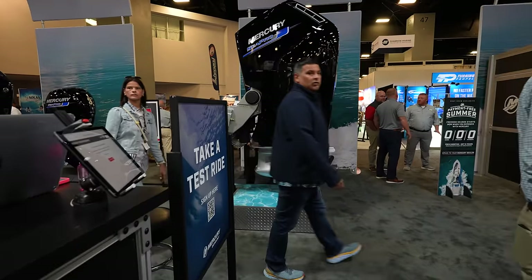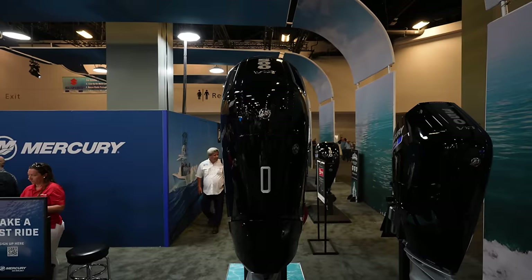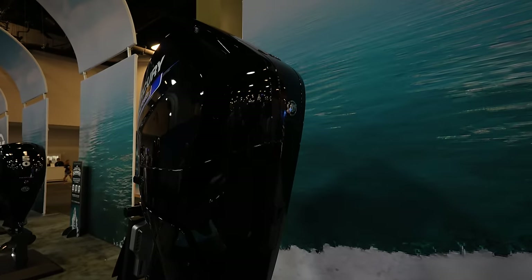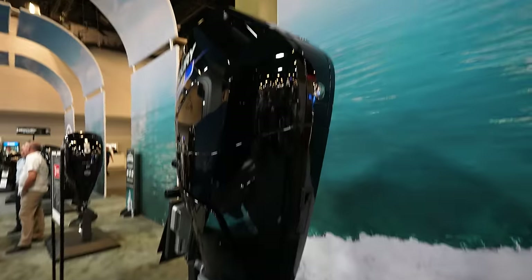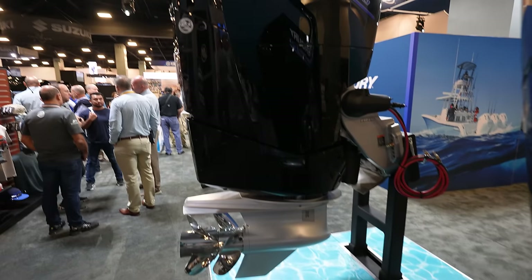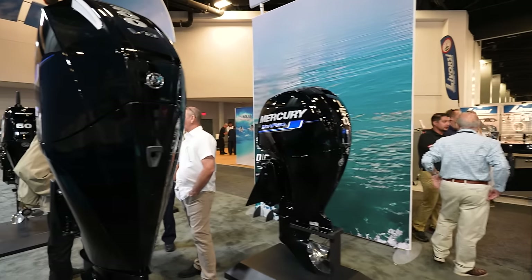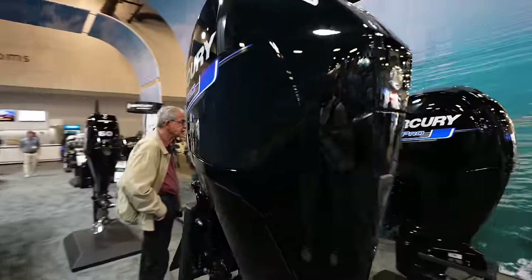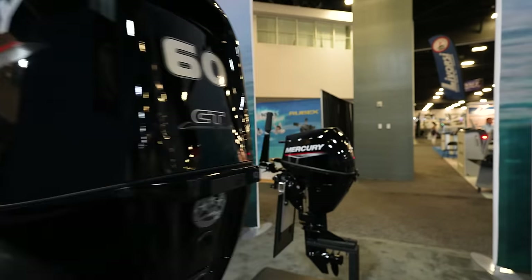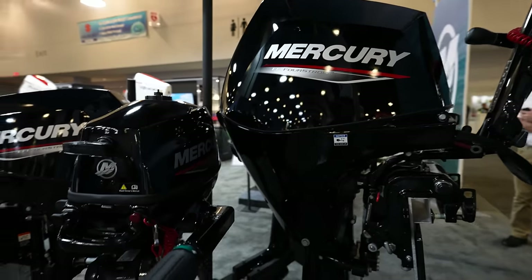On the other side there's a massive SeaPro — looks like a 500 — built on basically the same platform, plus a 350 V10 SeaPro. These things are huge. There's a whole section of SeaPro commercial models: the 150, 200 V6 SeaPro is tuned down a bit so it doesn't rev as high, making the engine last longer. They're built for work — bigger gear cases, more commercial use.